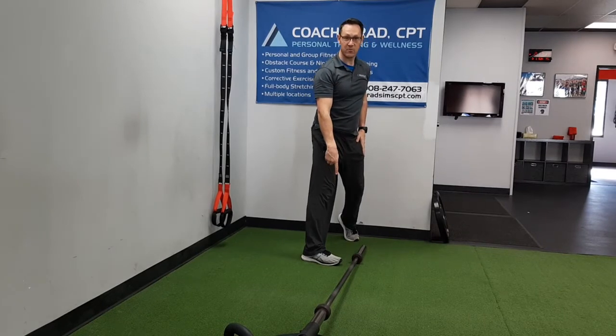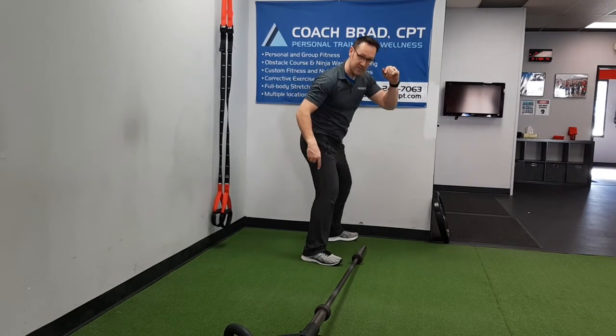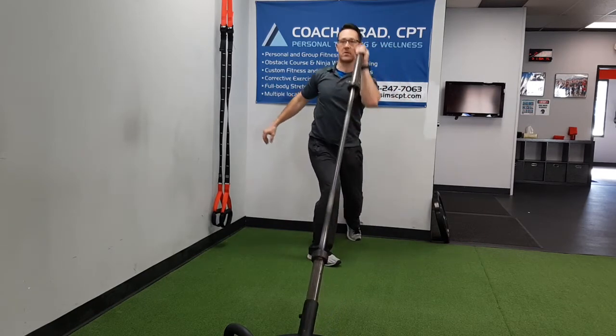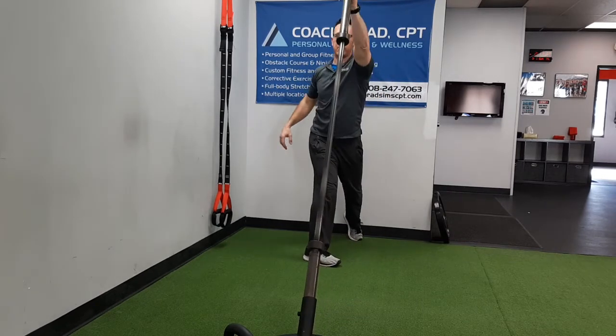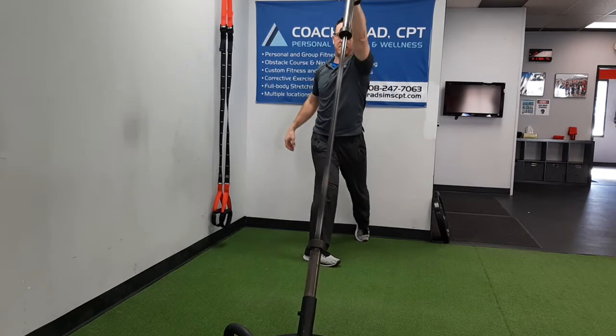Notice my front foot doesn't really pivot, just the back one. I'm doing one of these — hip rotation. So again: deep row, pass it off. Kind of wait until the last second to come up.